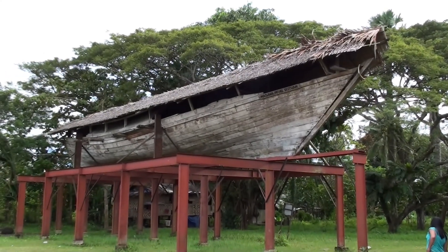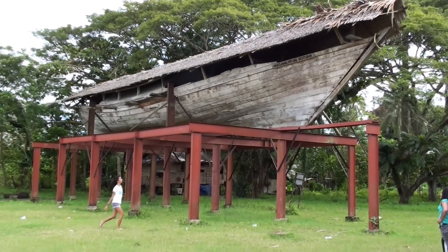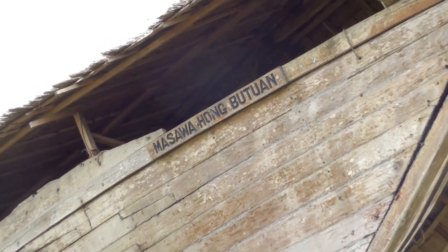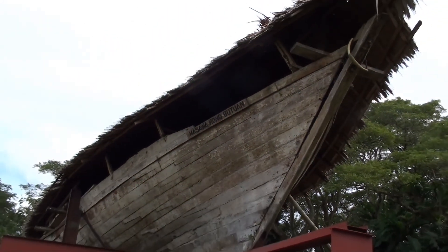The old boat in Butuan City. This boat is a replica of numerous ancient boats that were discovered here and elsewhere in the Butuan City area. These boats date back to the 13th century.